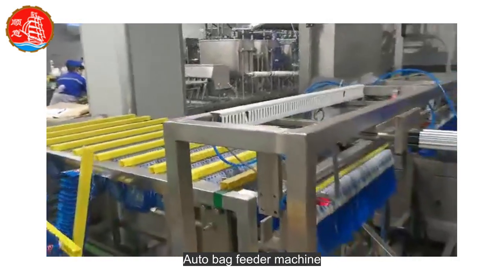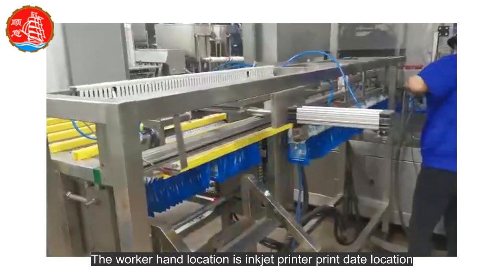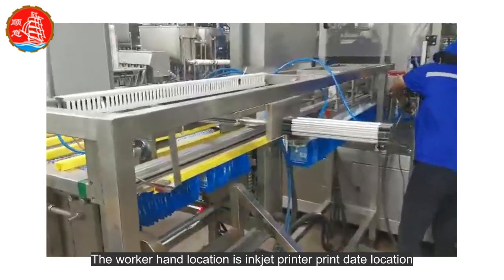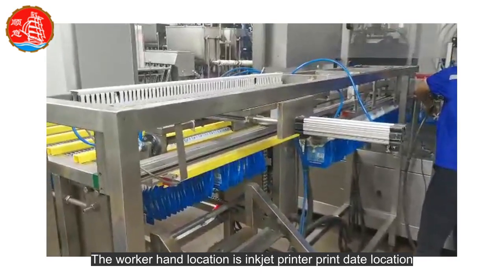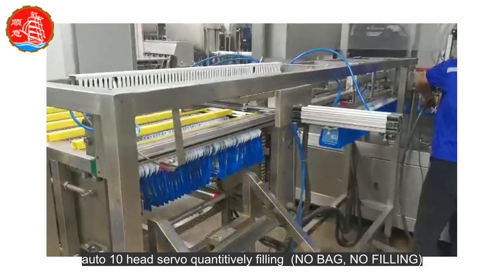Auto bag feeder machine. The worker hand location is the inkjet printer print date location. Auto 10-head servo quantitatively filling.